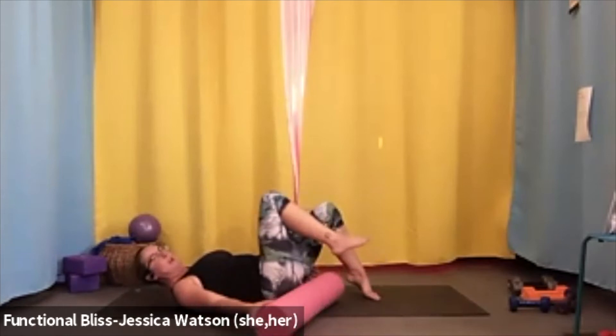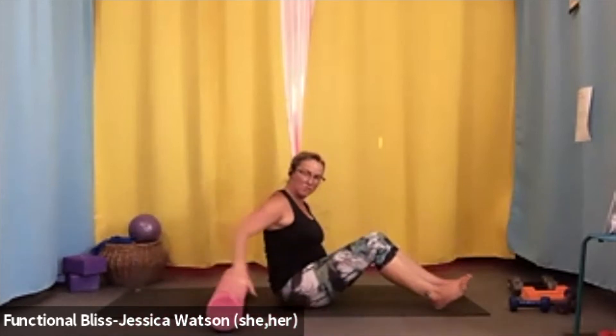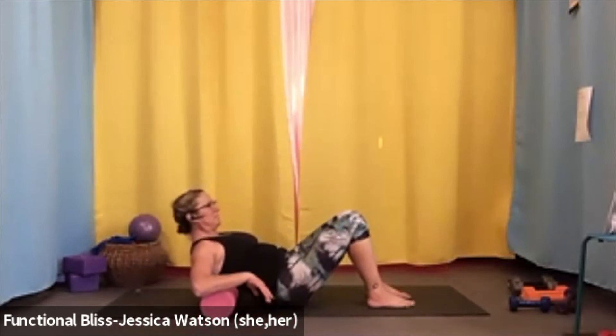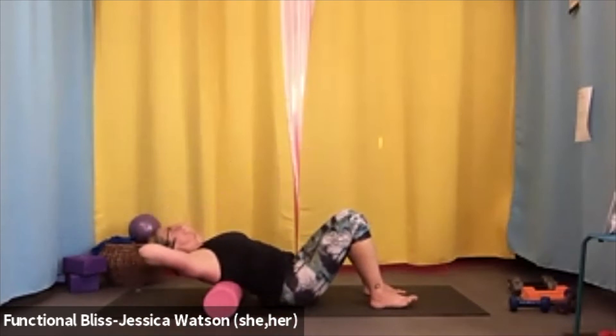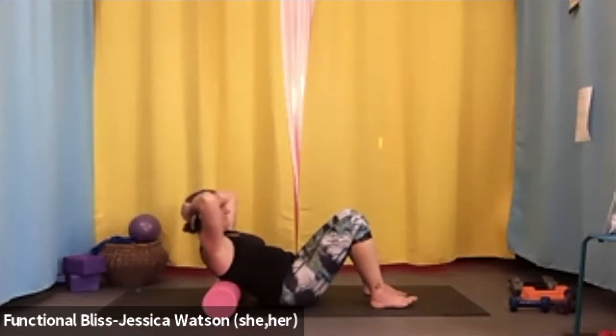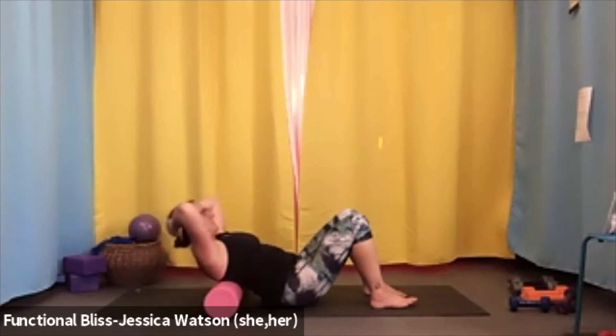Move that roller out from underneath your legs — we're moving on up to the shoulders. Reposition yourself and place the roller underneath the shoulder blades. Knees are going to be bent, hands behind the head, and we're going to get our roller crunches in. Inhale as you lean back and exhale as you pull the abdominal muscles in and lift up. Inhale to lean back, exhale to lift up. Take three more just like that.